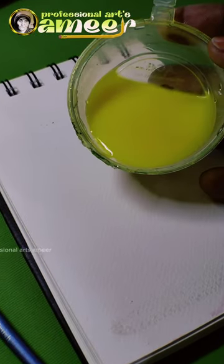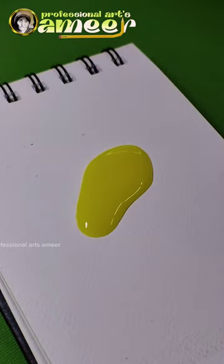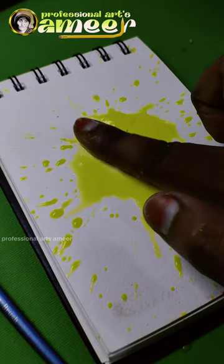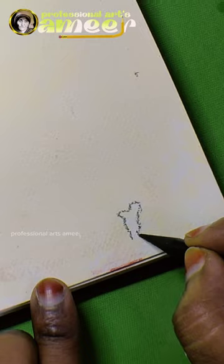Let's try this drawing. We put a little watercolor paint on this sheet. Let's do the paint with the crayons and outline the color of the crayons.